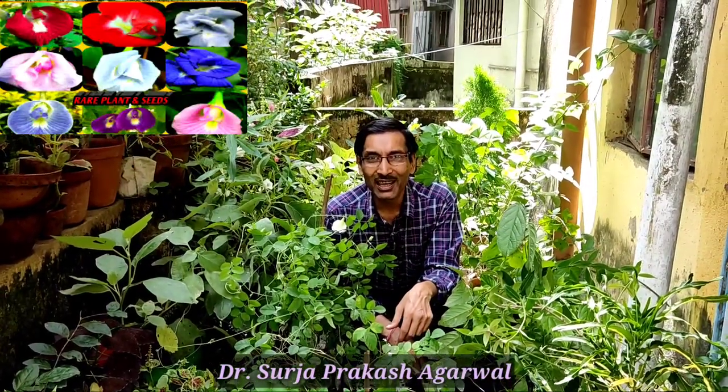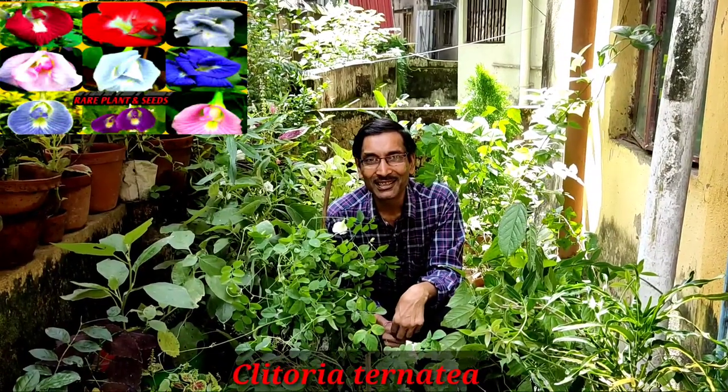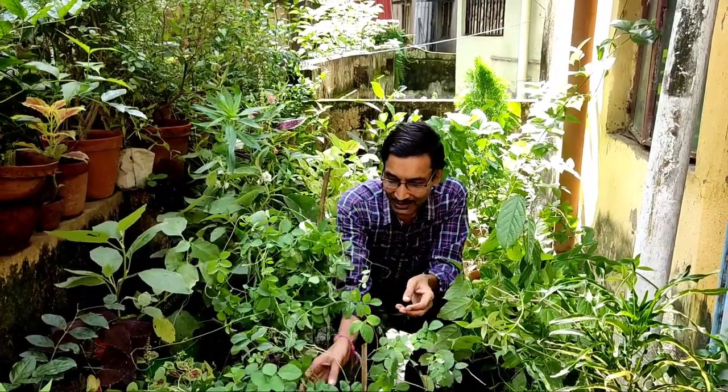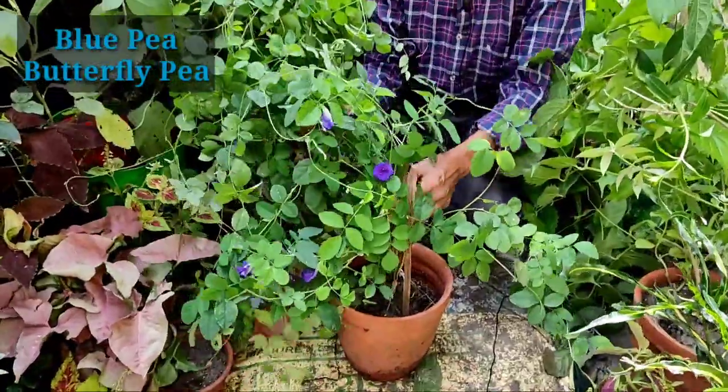Good morning friends. I am Suraj Agarwal and you are watching your favorite YouTube channel, Gardening is my Passion. Today I am telling you about a beautiful flower — this is the most holy flower in Hindu Shastra. This is called Aparajita, or Vishnu Kantha, or Krishna Kantha.